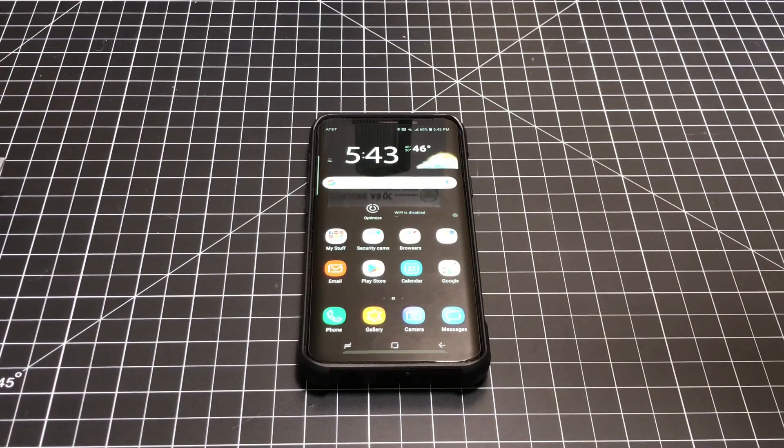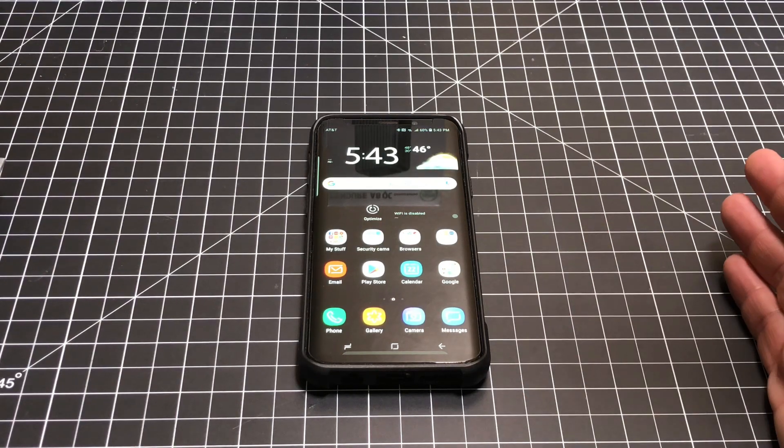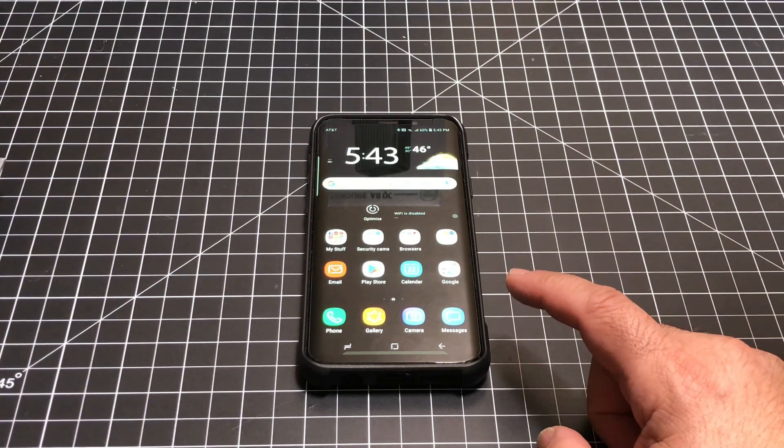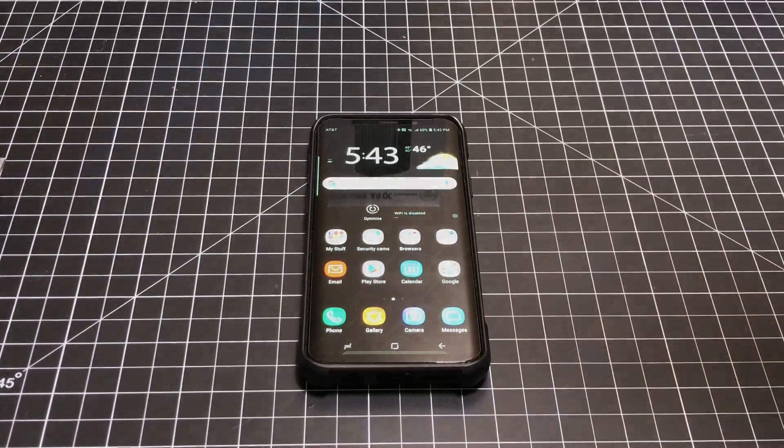Hey guys, ZBP Man here. Are you curious to find out if your Samsung Galaxy S9 or S9 Plus has a defective digitizer and faulty touchscreen? Let me show you what you can do to test it out.